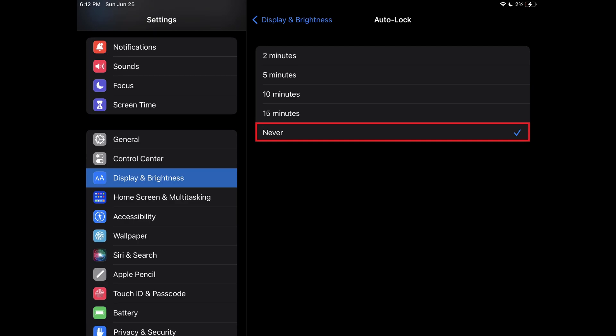Going forward, your iPhone or iPad screen will no longer automatically turn off, and you'll need to press the Power button to turn off your device's screen and lock the device.